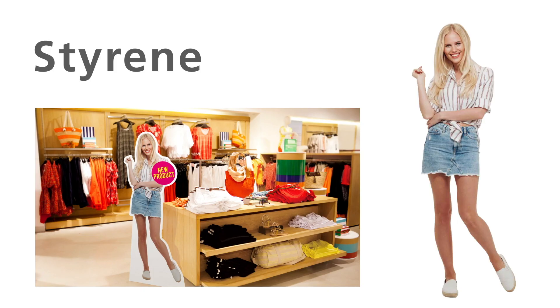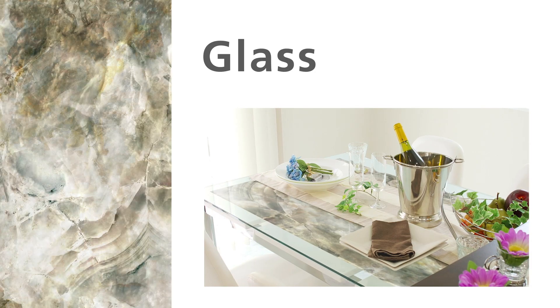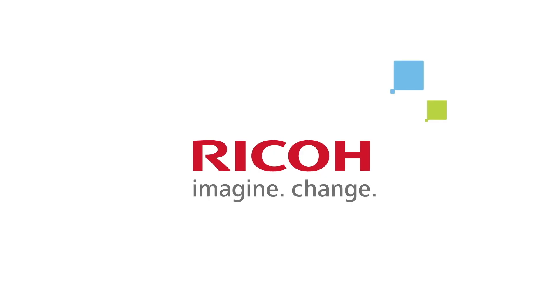Capable of printing on a wide variety of substrates, your application potential is practically unlimited. The evolution in printing is at your fingertips. Ricoh.